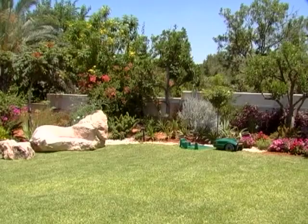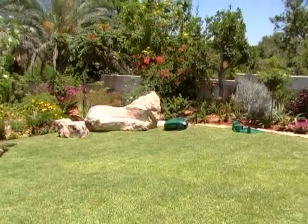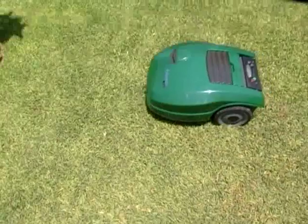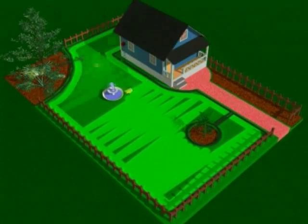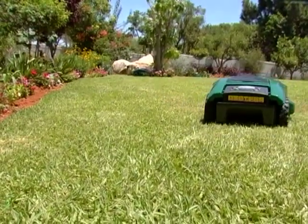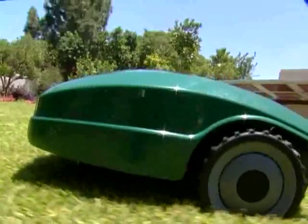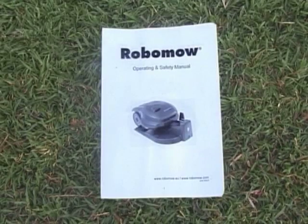Your Robomow will depart from its charging station at the days and times you have scheduled. Depending on how you lay the wire, your Robomow will precisely cut the edge of the lawn, avoiding obstacles. After mowing around the edges, Robomow will turn left into the lawn and continue mowing across the lawn. The perimeter wire set around a tree's flower bed as a perimeter island will stop Robomow from entering that area. Robomow will mow around all kinds of obstacles since it changes direction whenever it hits a side perimeter wire. Firm objects will be recognised by the bumper and do not need to be placed within perimeter islands. Robomow will continue mowing in different directions until the end of its designated work time. Good-looking lawns are achieved by operating Robomow frequently.